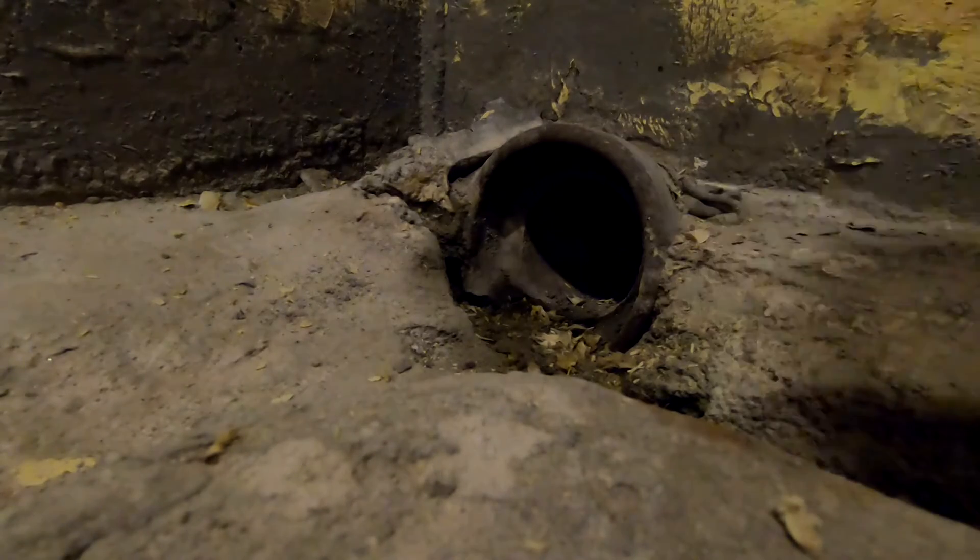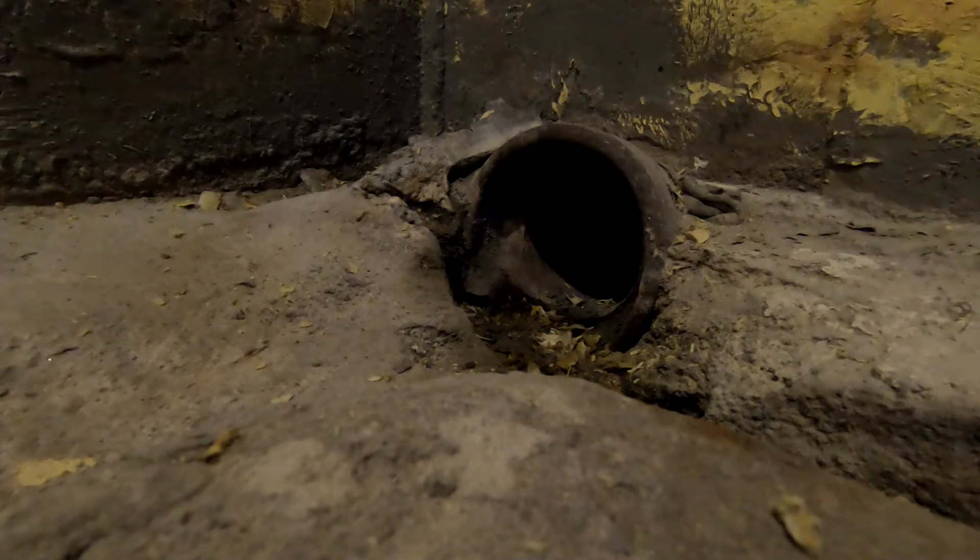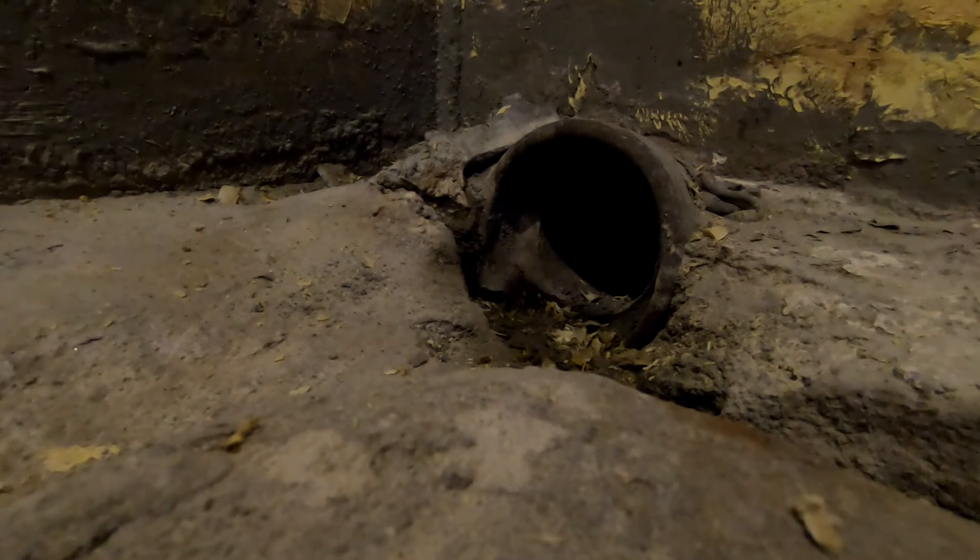This clay pipe right here used to run about a hundred yards to the river to drain. A few years ago they redid the sewer on the main street right next to the river and they cut all these lines. I'm pretty sure under this clay pipe bell there's no concrete — I'm going to find that out as soon as I cut the floor. Last summer we had two huge rainstorms and I had water pouring in here, and I think it was right out of this corner where all the water was coming from.